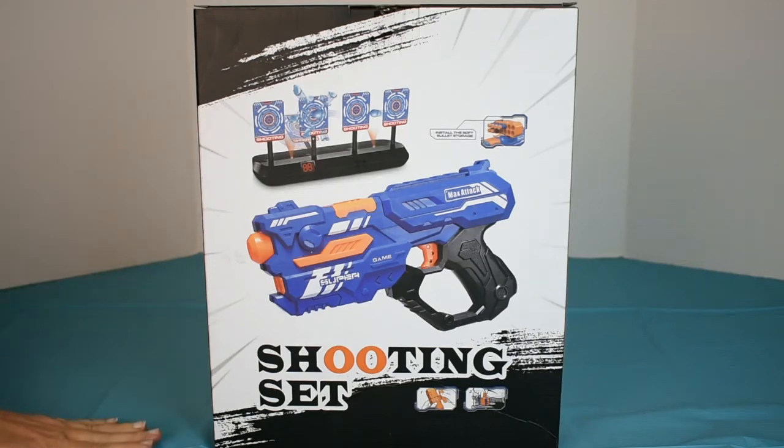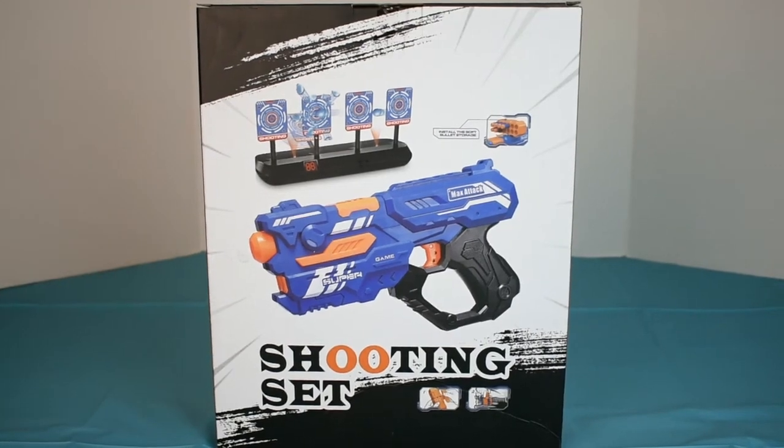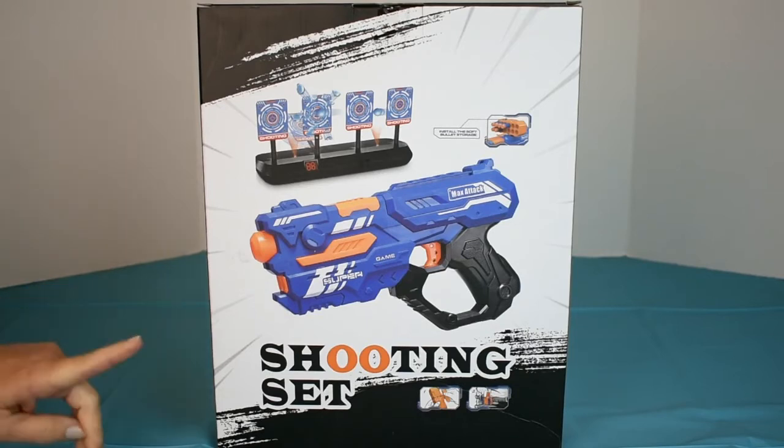Today we're demonstrating the Kovevel Electronic Digital Shooting Target Set with Foam Dart Gun. It is for ages 5 and older. The target does operate on 4 AA batteries, which are not included.